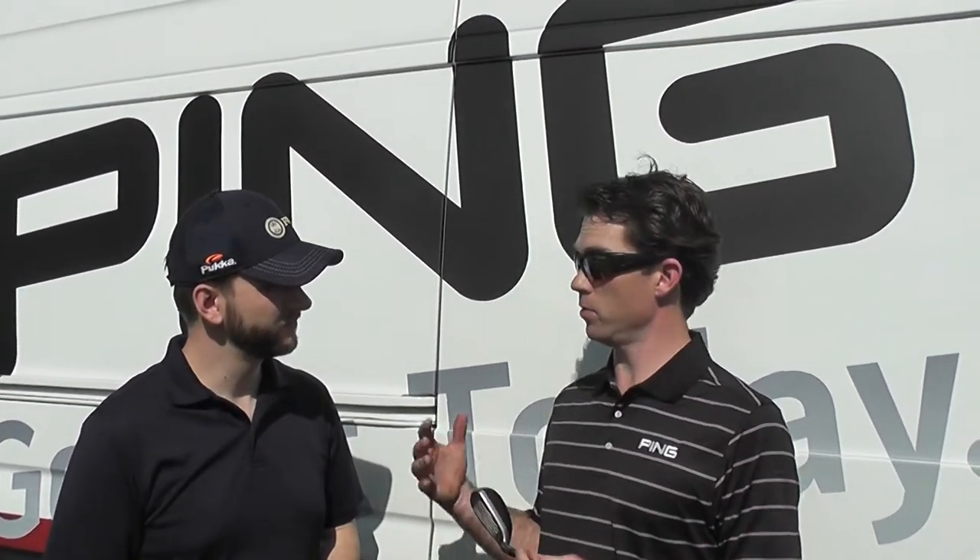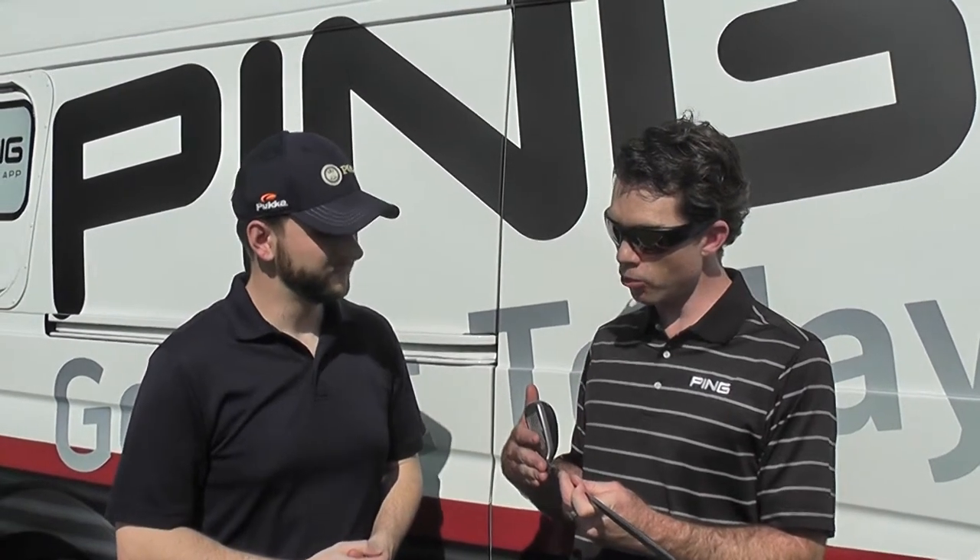The G20 Hybrid is not your everyday hybrid. It's built more like an iron. And the reason why that's good — it has a little offset, as you can see here. A little more offset than your normal hybrid.